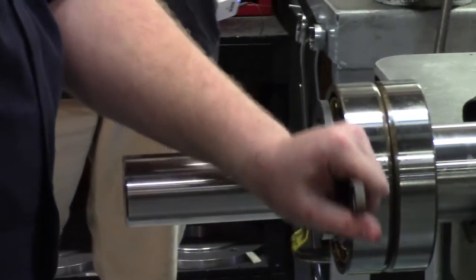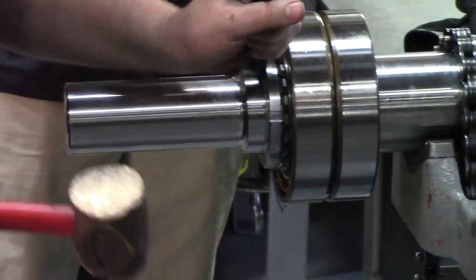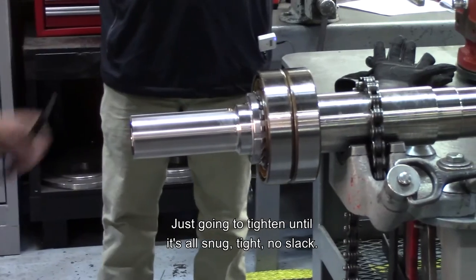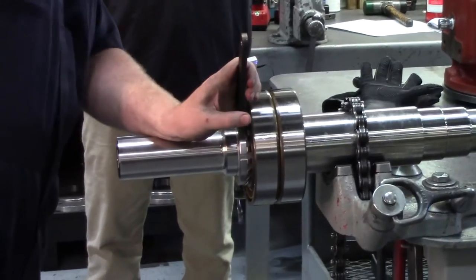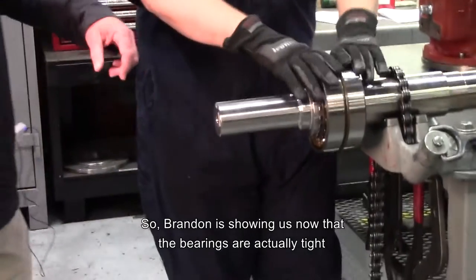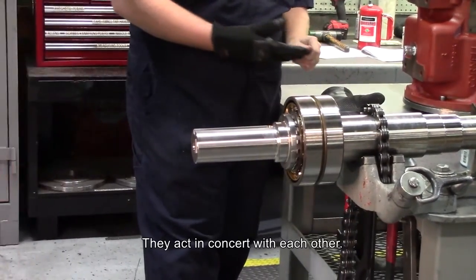This does not have a torque reading — we're just going to tighten the nut until everything's solid. These bearings do not have a torque spec; just tighten it until it's all snug, tight, no slack. Drive one of the tabs into the lock ring to hold it in place. Brandon is showing us now that the bearings are actually tight against each other — you can't rotate the outer races. They act in concert with each other.